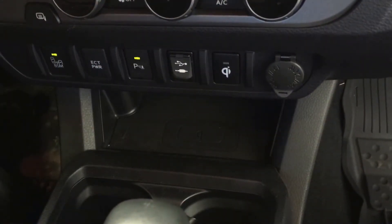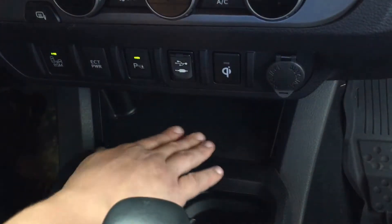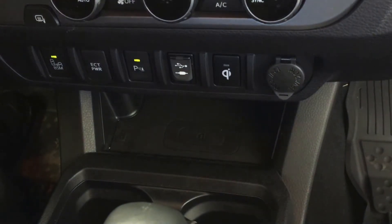Okay, we're inside the vehicle now. As you'll notice, the vehicles that are equipped with the wireless charging system will have this button here and a specialized pad down here, and it's rubberized so it keeps your phone in place.